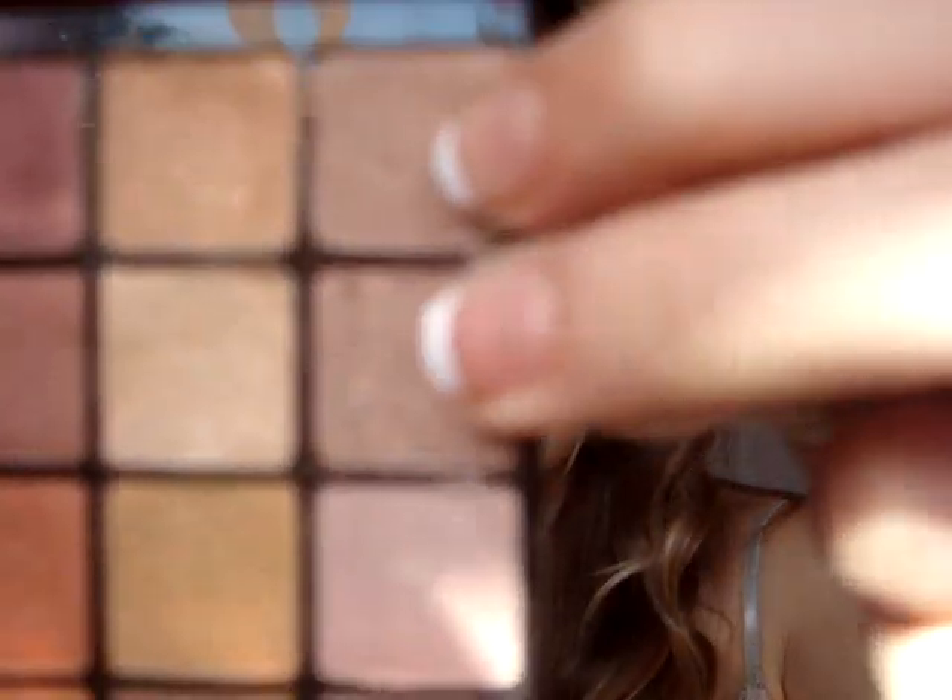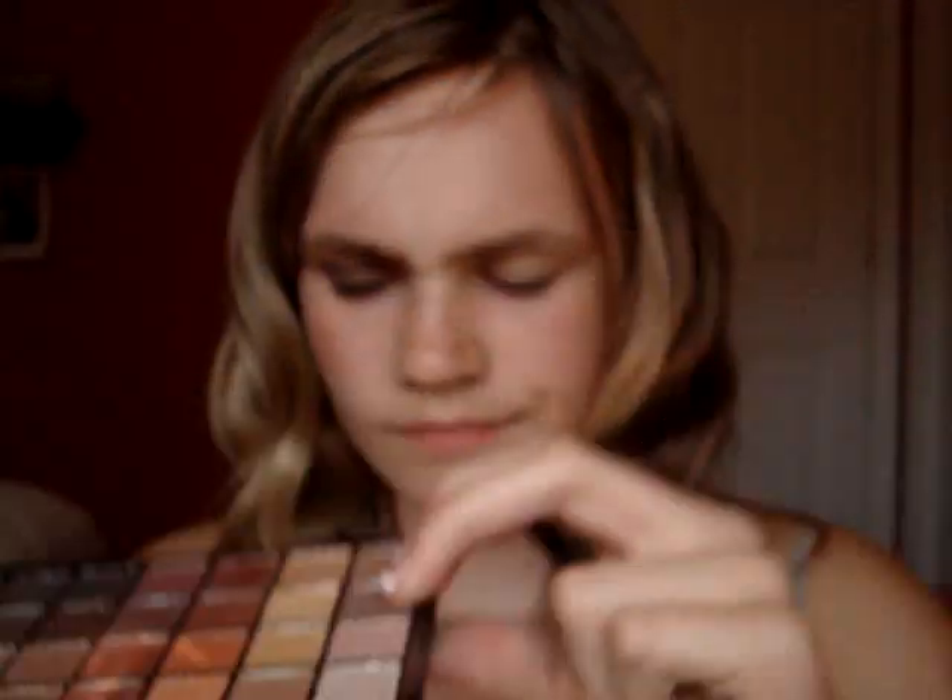I'm going to start off by priming my eyes and I'm just taking e.l.f. eyelid primer. Prime all the way up to your brow. Then I'm going to take my Bare Essentials Wet and Dry Eyeshadow Brush and mix these two colors and put it on the inner third.